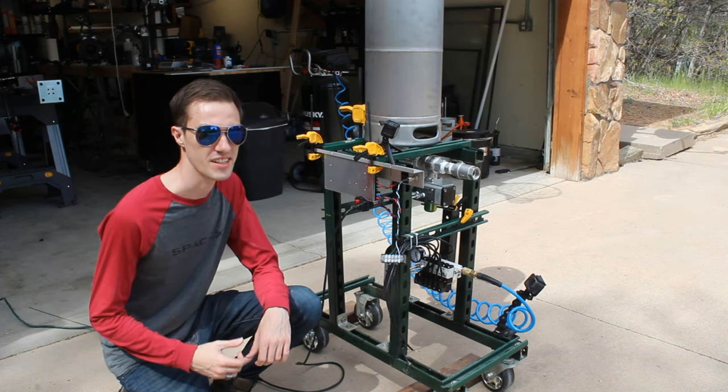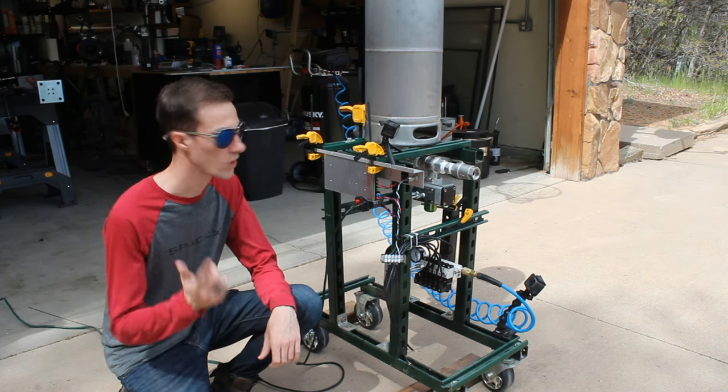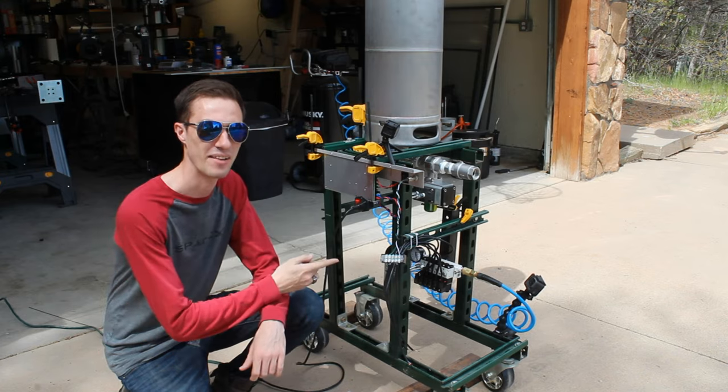Hi Rocketeers, I'm Charlie Garcia, and in this episode of Liquid Rocket Engines, we're going to be testing out my tank and my main propellant valve.